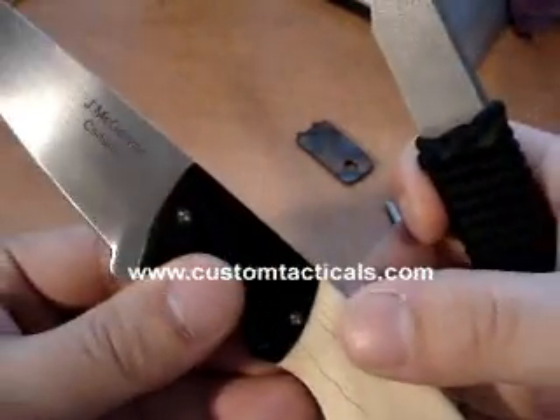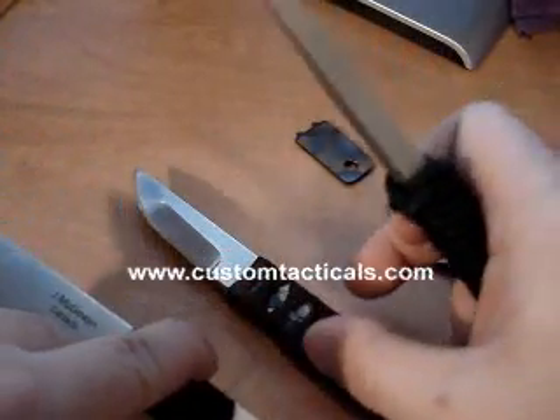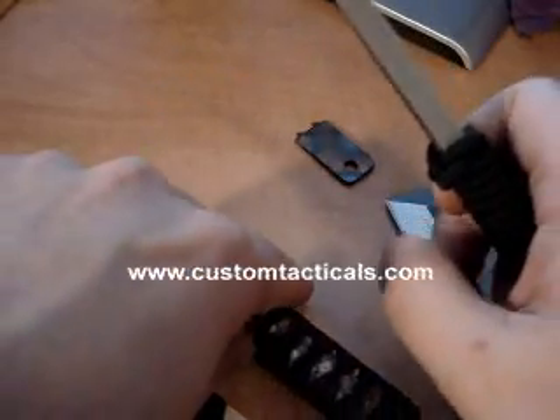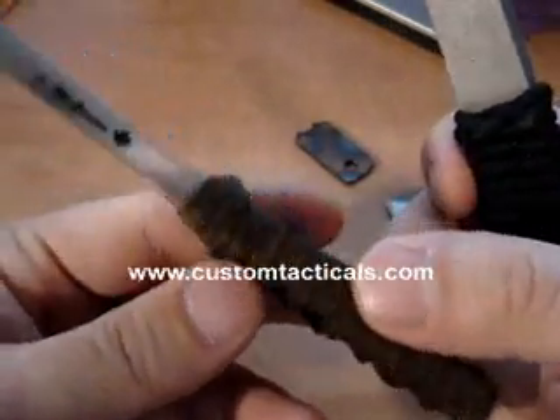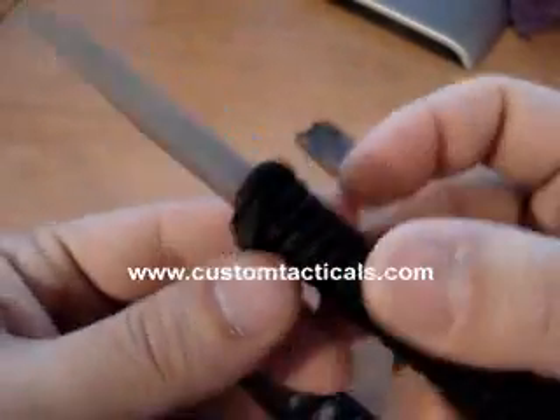I should mention the steel: the steel on the first Hunter is ATS-134, and on the Japanese style knife and the kiridashi it's 154CM.